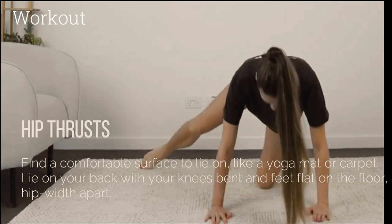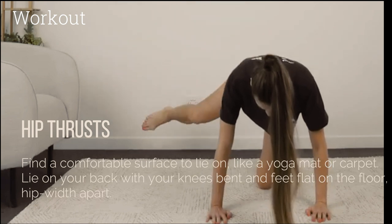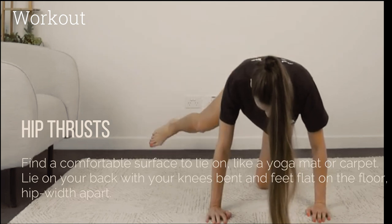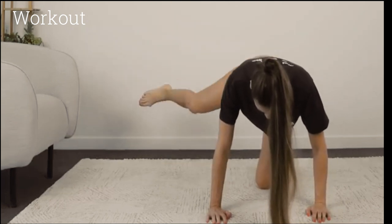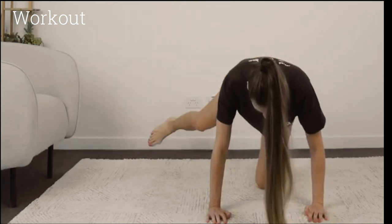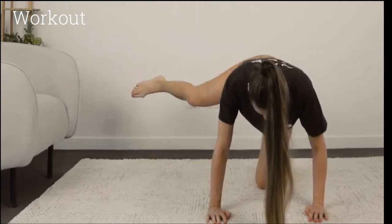Squeeze your glutes and push through your heels to lift your hips off the ground. Keep your feet and shoulder blades on the floor. Lift your hips as high as you can, pause at the top for a second, then lower them back down without resting on the ground. Perform 15 to 20 hip thrusts per set.